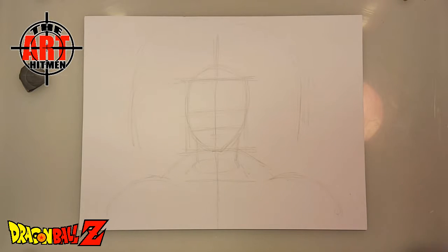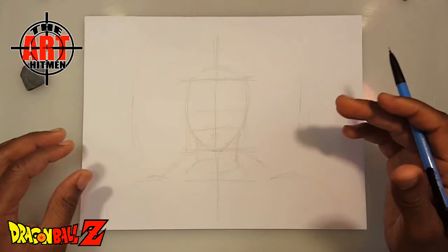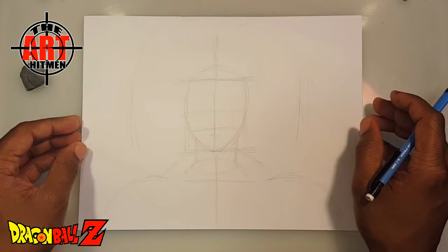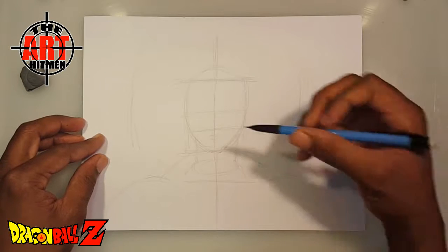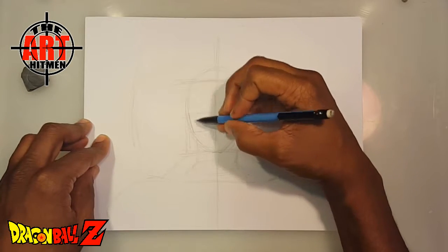Dragon Ball Z! Hello everybody, this is Perry with the Art Hitman. Today I'm going to be drawing Broly — I believe that's his name, but I'm not pronouncing it right, so please forgive me and let me know in the comment section. As you can see, I already got my structure down here, so let's get started.